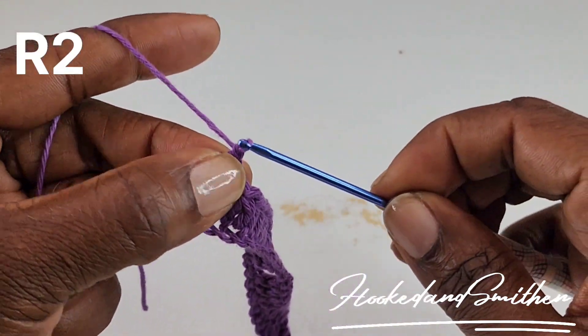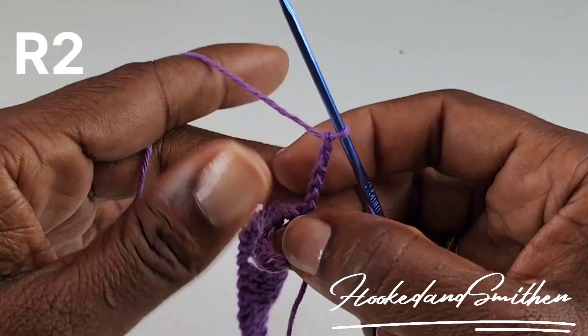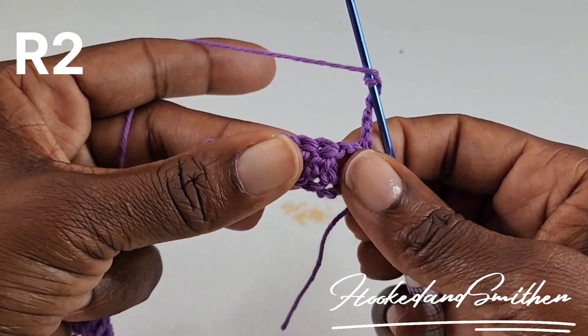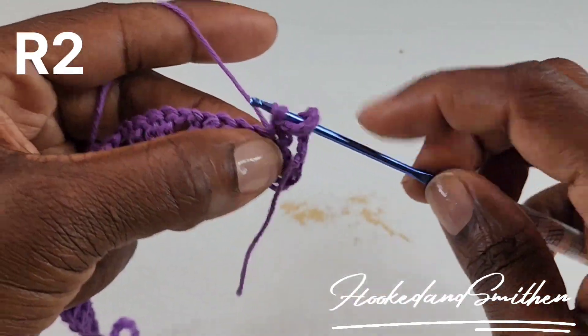To begin row 2, you're going to chain 5. That chain 5 counts as a double crochet and a chain 2. You're now going to double crochet 2 stitches together, and this is the start of your repeat.